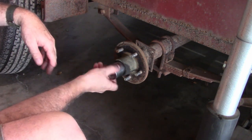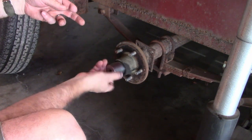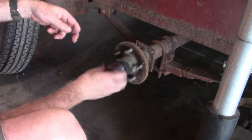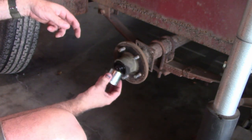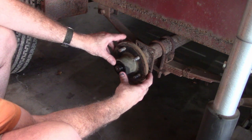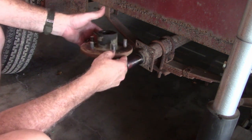Loosen the castle nut — these bearings are kind of old so it's loose, but you may actually need a wrench to get it off. These castle nuts are inch and a half; I don't know what yours will be. Try to keep that race from falling out on the ground, and then you just slide it right off like that. That's got your assembly off.